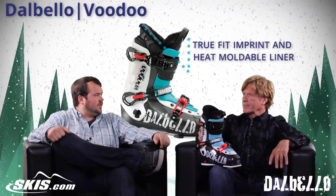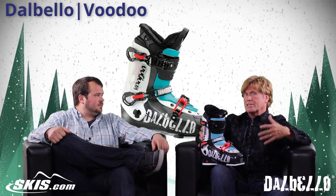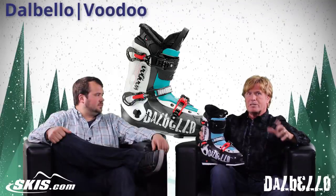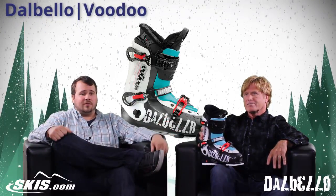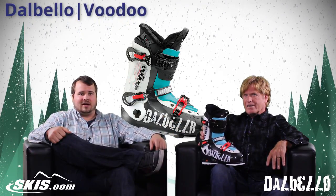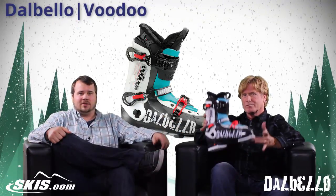So who is this boot really for? It's for really good teenage kids, high school kids, young college guys, lightweight skiers that are ripping it up in the park and the pipe — freestyle skiers. So if you're looking for a boot that's a good all-around freestyle boot, come to skis.com and check out the Dalbello Voodoo. Thanks for joining us.